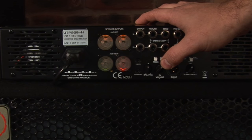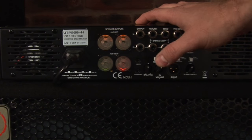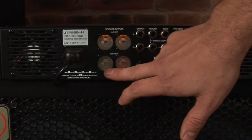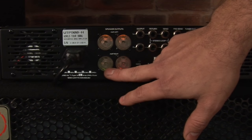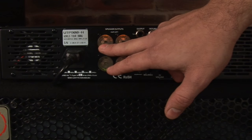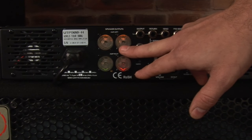Within each mode, there are different configurations of speaker options. If the socket illuminates red, do not plug anything into the socket. Instead, look for the impedance color that matches your cabinets. For example, a socket lit up green indicates that you should plug in a 4 ohm cabinet, and if it lights amber, plugging in an 8 ohm cabinet is what is being shown.